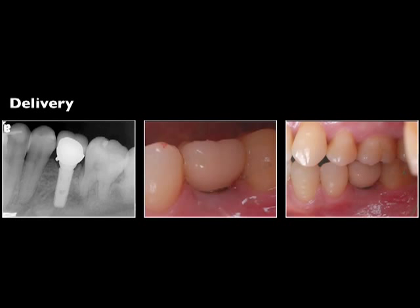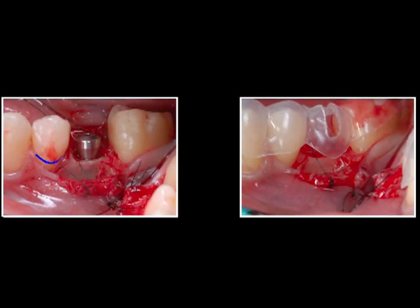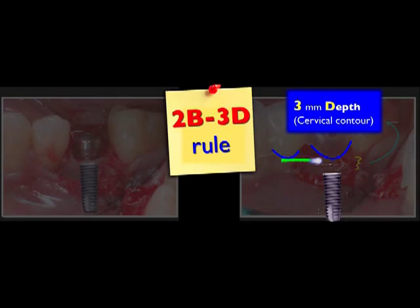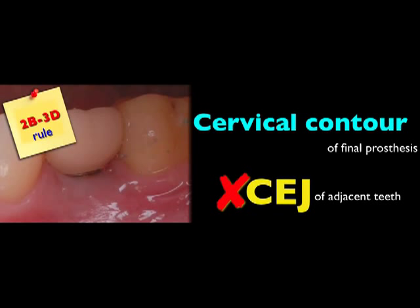Here is the delivery photo. The fixture angulation is good. The margin is fit, but exposed. Why? Let's go back to the surgical step. In the surgical steps, we checked the adjacent teeth as reference. But according to the 2-bit 3D rule, 3 mm below the cervical contour of the final crown is indicated and recommended. The difference here explains why the margin is exposed. Please keep in mind: the cervical contour of the final prosthesis is the indicator, not the CEJ of adjacent teeth.